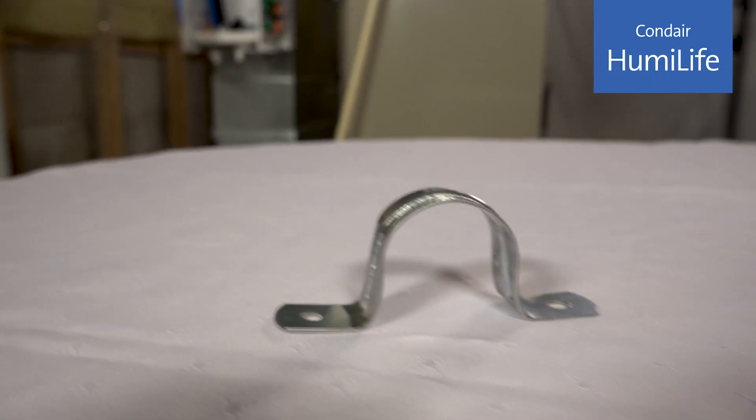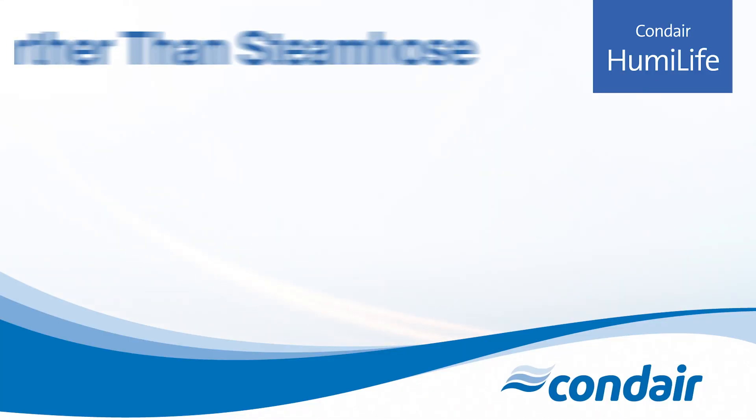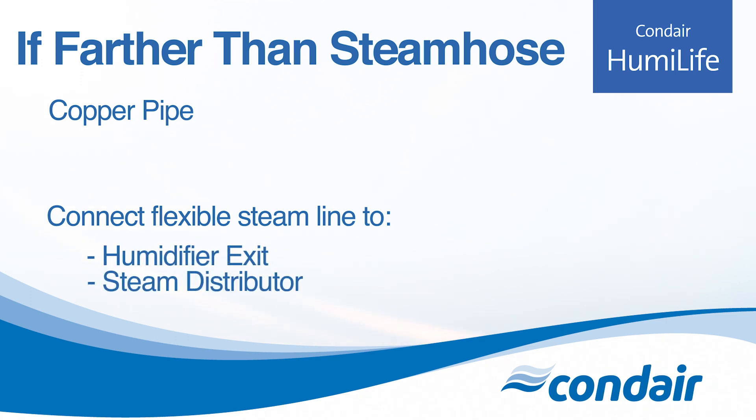Included in the box is a bracket you can use to help support the steam line. If your humidifier and distributor are located farther away than the length of steam hose you have, you can use copper piping as the main steam line, and the flexible steam line can make your connections at the humidifier exit and at the steam distributor.